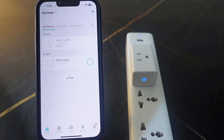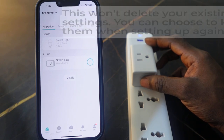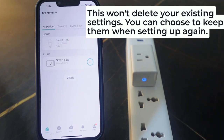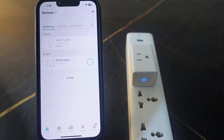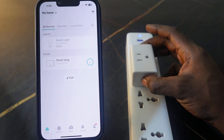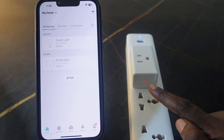To change the Wi-Fi on this smart plug, what you want to do is press and hold the power button for five seconds. This is going to reset your Wi-Fi so you can set it up again and connect to your new Wi-Fi. So let's go ahead and do this — press and hold the power button, keep holding.